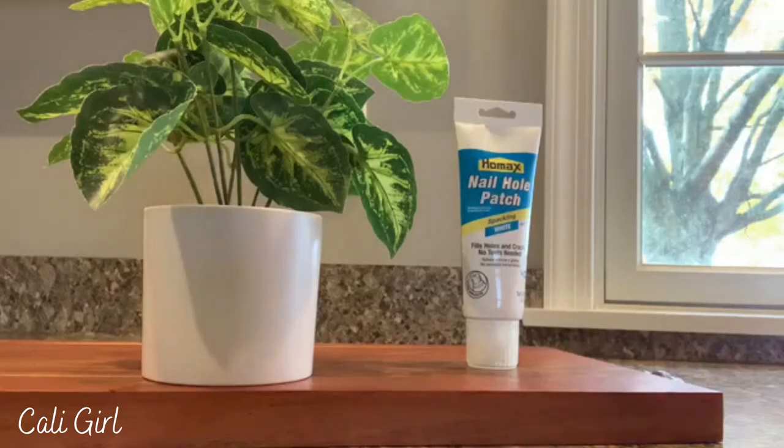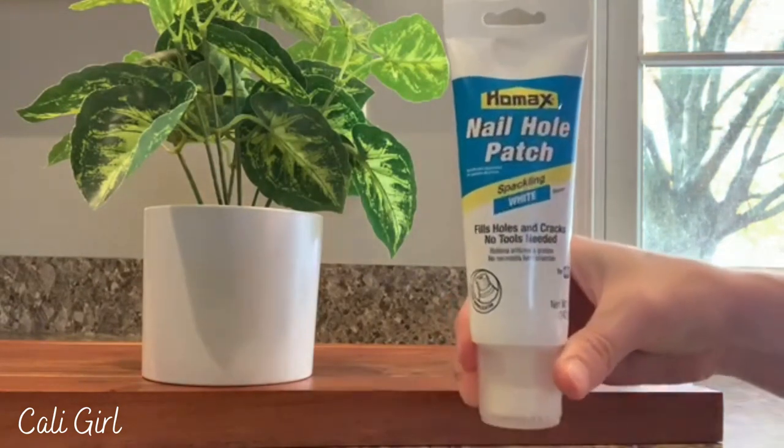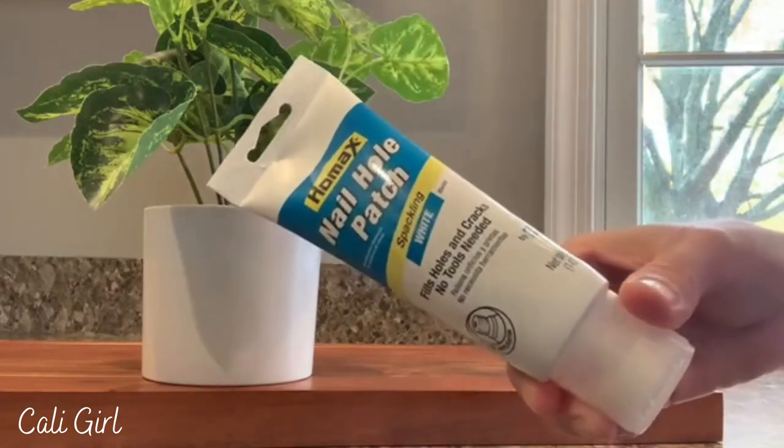Hey guys, today I'm going to be reviewing this nail hole patch spackling. I really needed something that was quick and easy to use. I had a couple holes in the walls that I needed to patch up and I found this, and I think it's actually perfect for what I needed.